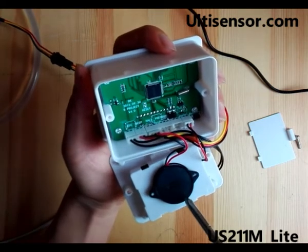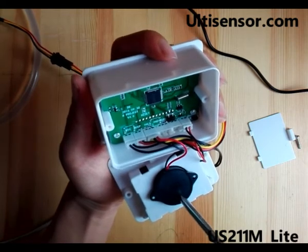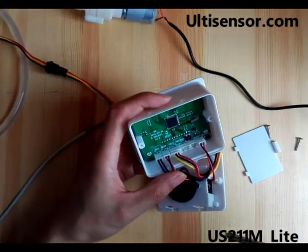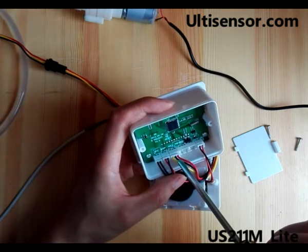Beep is connected with the alarm. Hold is connected with a hall flow sensor.